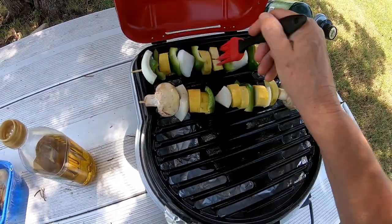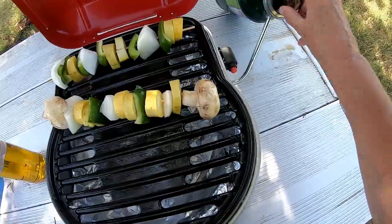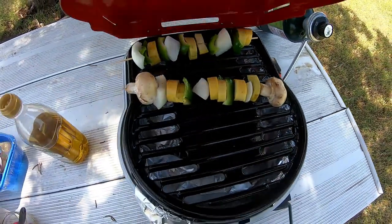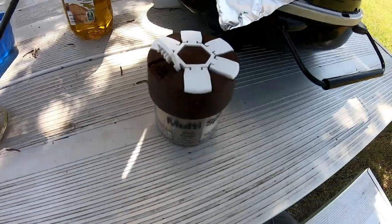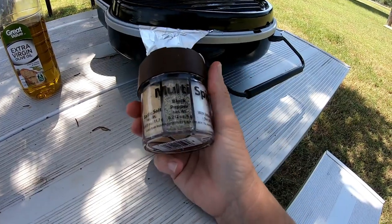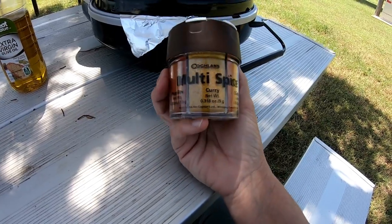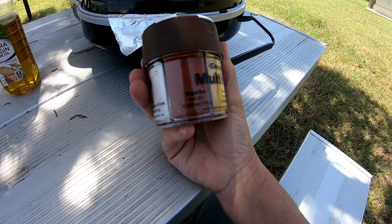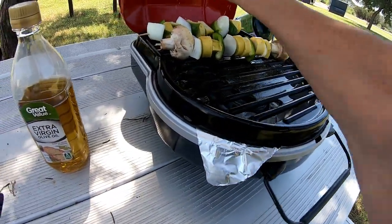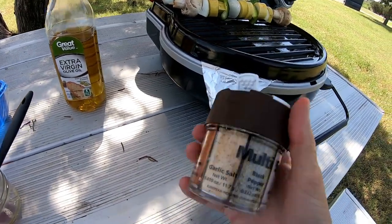Just put a little bit of olive oil on and I've brushed the grill because I'm gonna put chicken on there. It's lit! Instead of individual spices, I bought one of these in the camping section — it has salt, black pepper, garlic, cayenne, curry, and paprika. I'm just gonna use these up and then refill them.